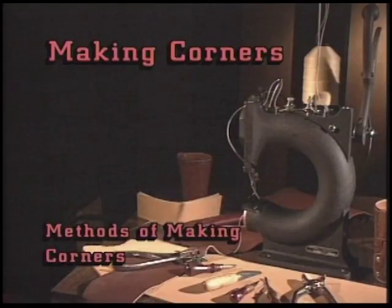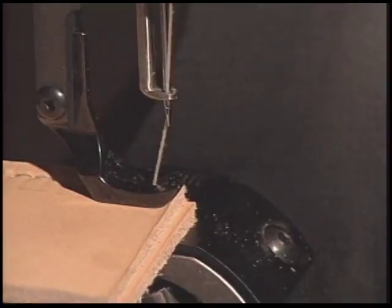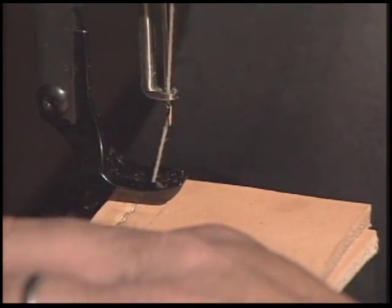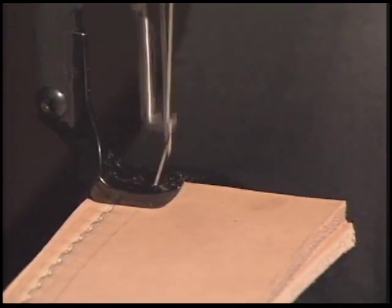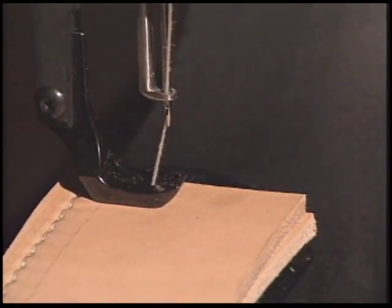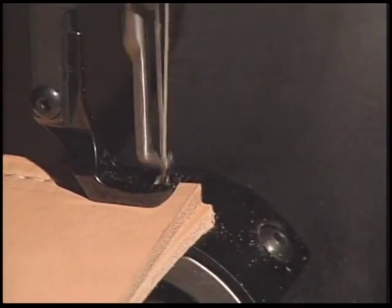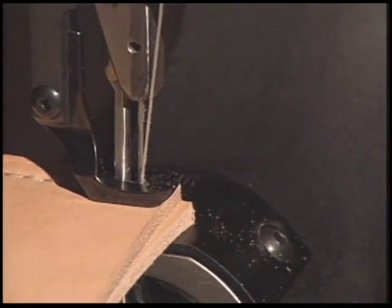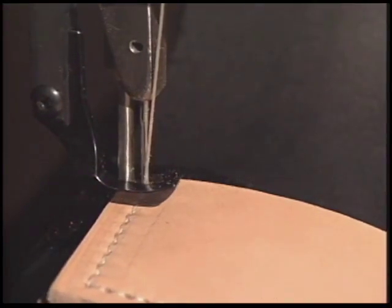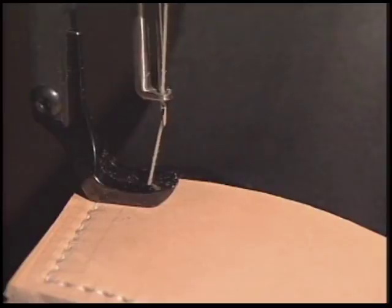When making corners, there are two methods you can use. The first method is to stitch up to the corner where you want to turn, raise your stitch handle all the way to the top, squeeze the presser foot slightly, and turn your material to the angle you want to sew. Line up your next stitch hole, lower the presser foot, and continue sewing. The second method is to sew up to the corner, bring your needle up approximately one half inch, squeeze the presser foot lightly, and turn the material. Then lower the presser foot back down on the material and continue sewing.